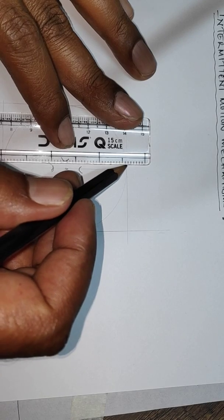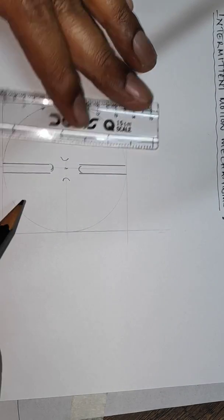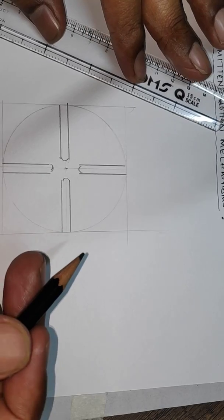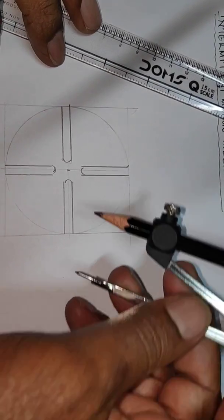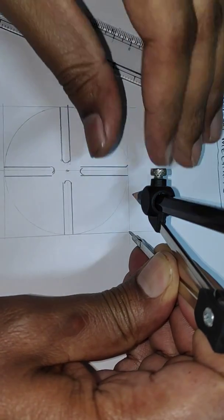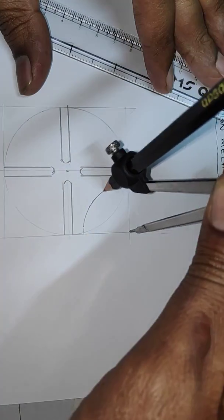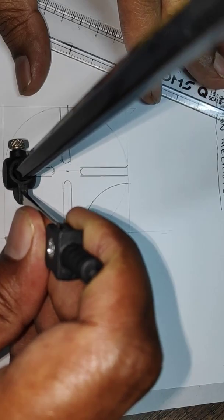Once you have drawn this, then you make slots out of this in this way like this. Once you have made this, then you draw an arc placing the compass here and let this arc be of this size. Without changing the radius you try to draw the arc on all four sides like this.